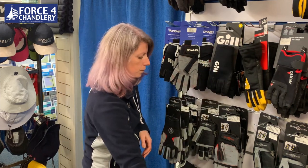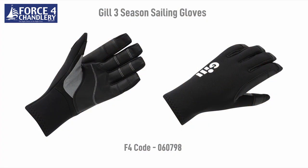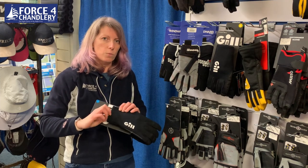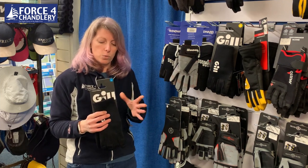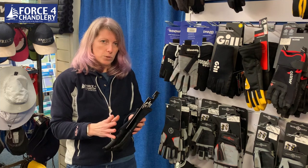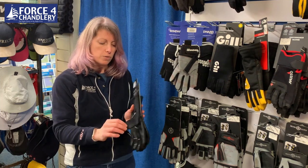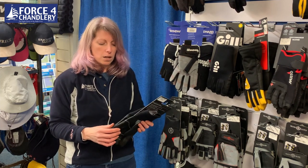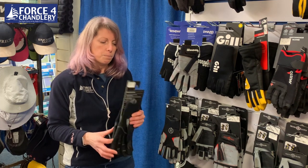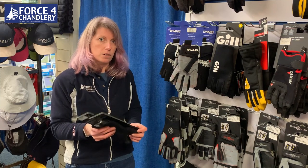And then lastly you have these ones, which are a bit of a compromise between the two. They are made of neoprene so you've got warmth — they work exactly the same as a wetsuit, trapping a small layer of water inside. Your hands are doing work, therefore it warms up the water and keeps your hand warm, whilst also having some grip on the palm and the thumb. Obviously there's no finger or thumb cut off, so if you needed to do rope work it would be a lot more tricky, but if warmth is your main motivator then these are a very good compromise.